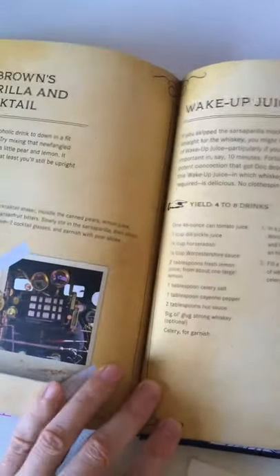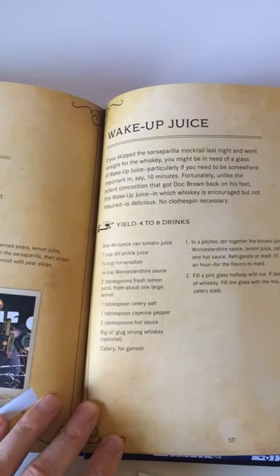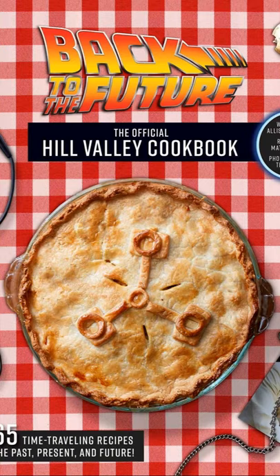And this one's amazing — it's the actual wake-up juice recipe they used on Doc in 1885. There's a link below to get it for yourself on Amazon. It's a pretty amazing book.